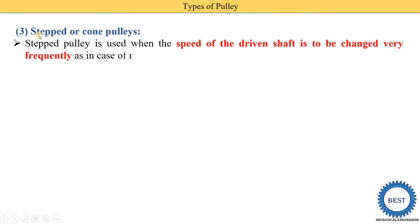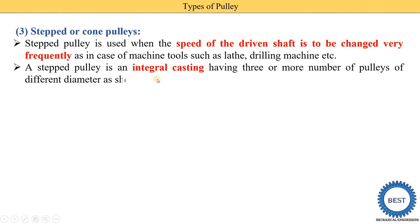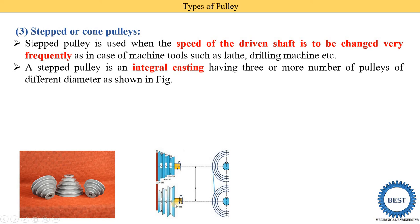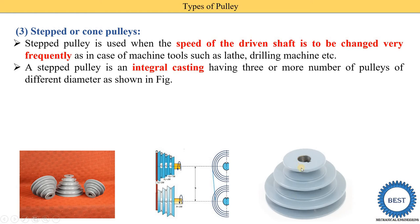The third type is the step or cone pulley. From the name, we can understand that the pulley is made in different steps, like a staircase. Step pulleys are used when the speed of the driven shaft needs to be changed frequently, as in machine tools such as lathes and drilling machines. The step pulley is an integral casting having three or more pulleys of different diameters — as shown in the diagram, there are one, two, three, and four steps in a single piece.